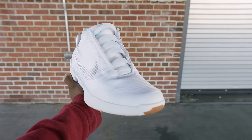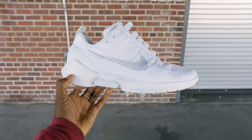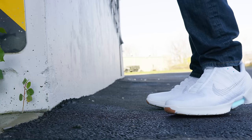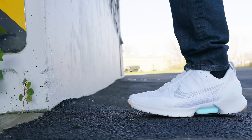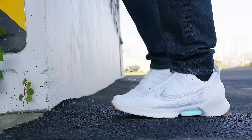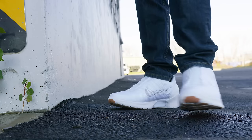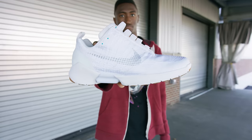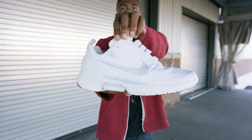Looking a little bit like the older Kobes, maybe a little bit of Kyrie's in there. I'm no sneakerhead by any means — I leave that to my cousins — but these look pretty clean. Now obviously the Mags would look crazy on your feet in public, they're like moon boots, but these have done a good job of looking like a normal shoe while adding the ridiculously convenient self-lacing feature.